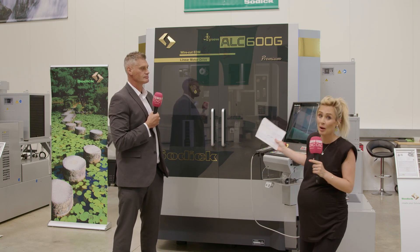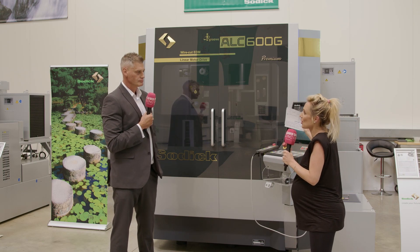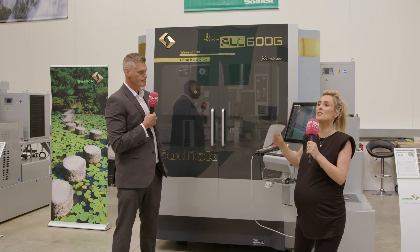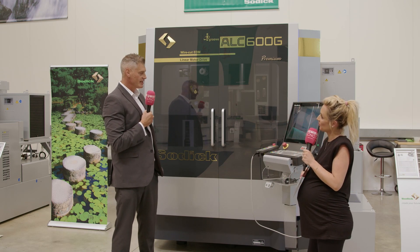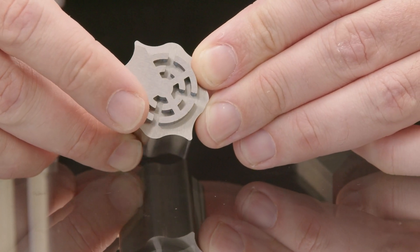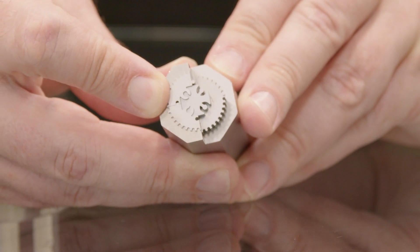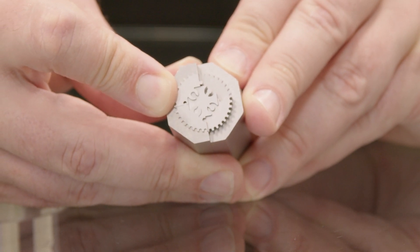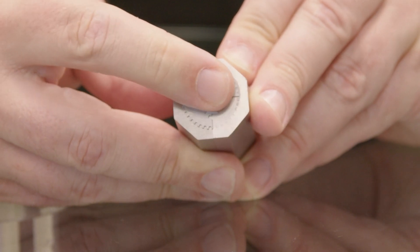Ultimately, who is going to go for this machine and what improvements will they see with their investment? Anybody chasing the micron — anyone who wants the best surface finishes or the most accurate workpieces. We have customers across many industries including aerospace, automotive, military, and defense — essentially anyone that wants the best job they can get.